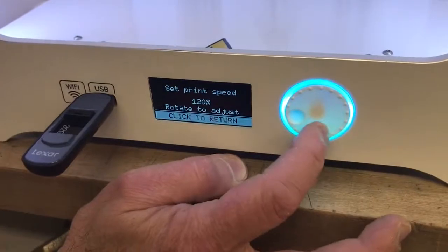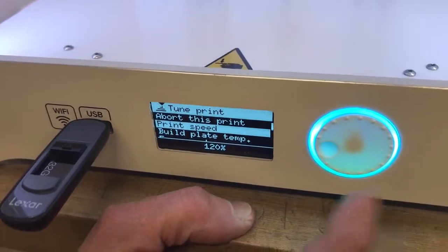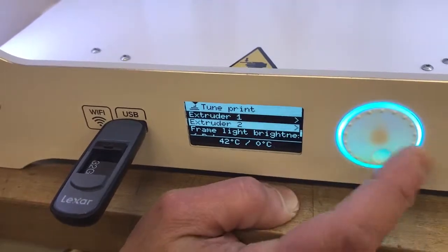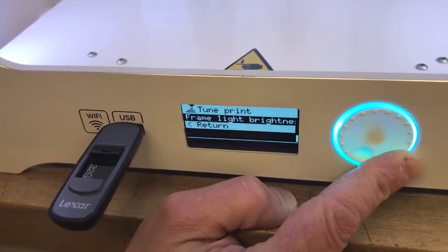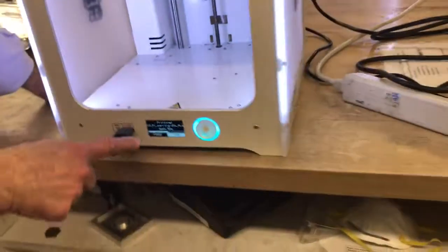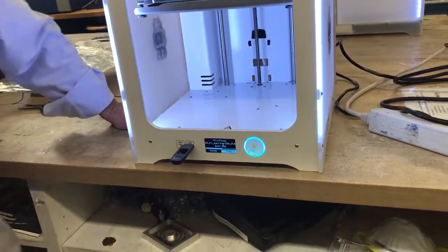That's how you alter the print speed. You can adjust all sorts of other things, but I'll let you read the manual for that. Click to return and you're back to the normal print window with the countdown of the time. We'll just let it run at 120%.